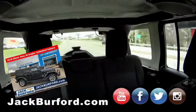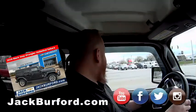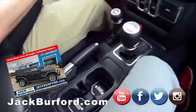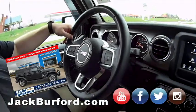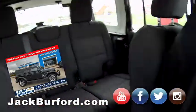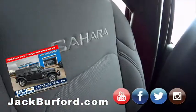It's got a full-size spare on the back with the backup camera right in the dead center. JJ, are you thinking about buying this one too? Oh, I would love to have this one — my wife would kill me. It's got cruise control, Bluetooth — everything you need in a luxury vehicle, but you're in a Jeep. It's got Sahara embroidered in the seats.